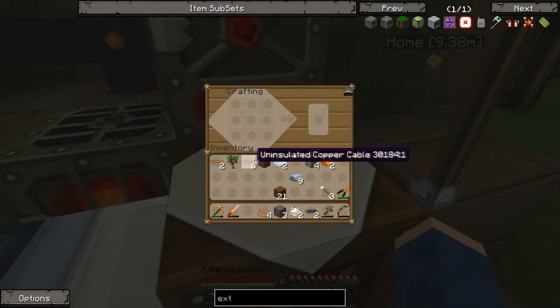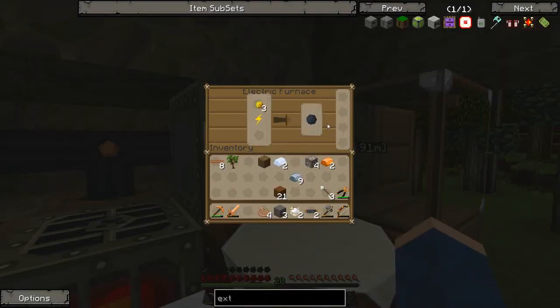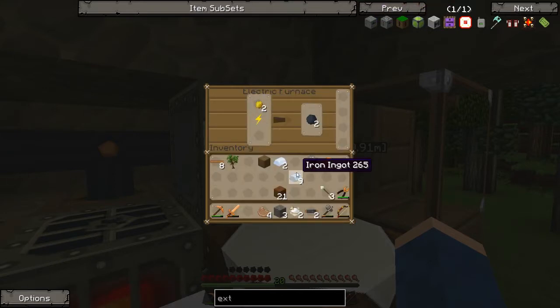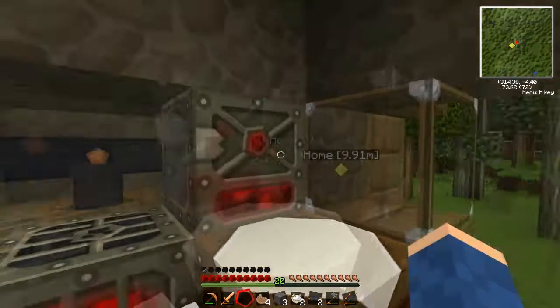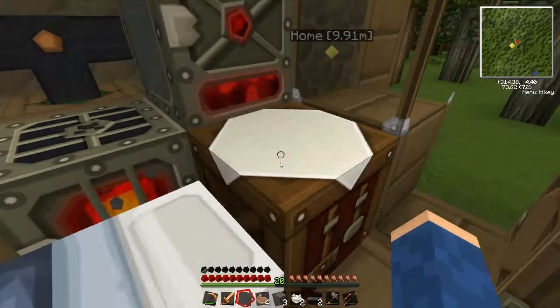Copper. And after this is cooked, what else did we need? We needed a machine block — is it refined iron? Guess we'll have to do more cooking. Yeah, I thought it was. Okay, so we'll just make some tree taps quickly.